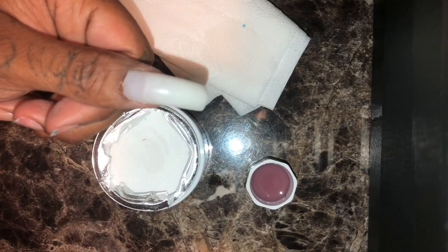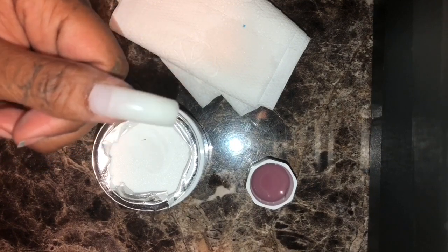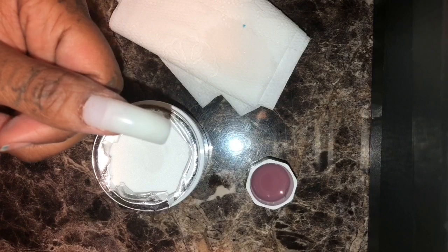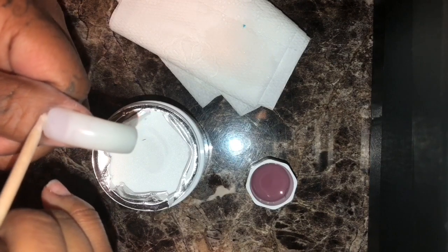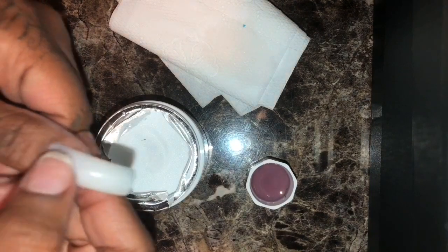My nails usually last for about almost a month without any breaking or lifting since I've been doing this method, and I've been doing this method for almost a month or two now. It works pretty well. I will post a four-week review after I post this video so you guys can see how long they last — I won't fix anything, you will see how they look afterwards.